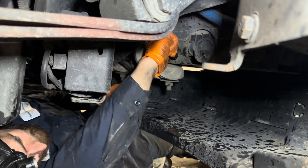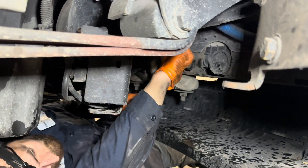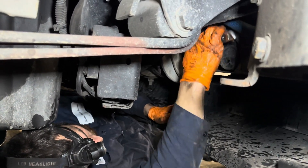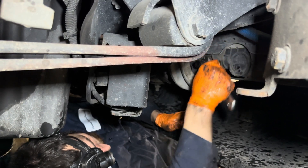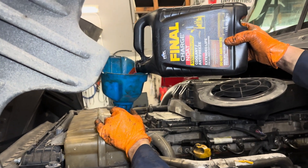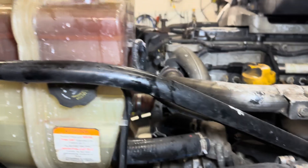We're gonna close it and start refilling. After that we're gonna do a pressure test and it should be good. Make sure you guys don't over-tighten the drain plug — those are really delicate, you have to be really gentle with them.